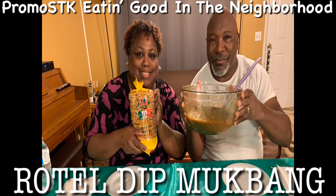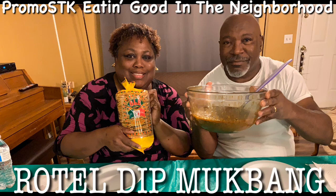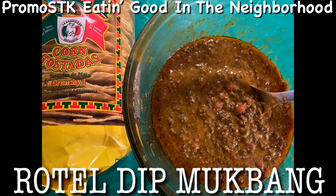Hey guys, it's your girl Shella and Frank, and we're gonna be utilizing leftover taco meat to make Rotel dip. Yes, to make Rotel dip, and we're gonna use corn tostadas to eat it with.